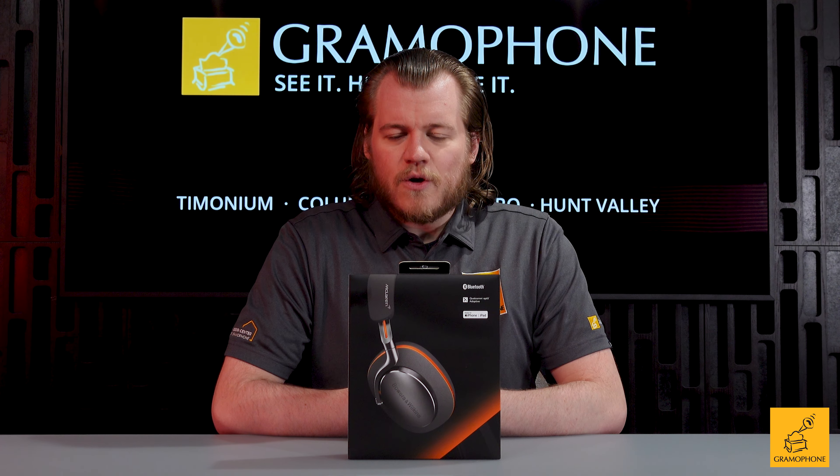Ooh, nice gray colored case. Oh — orange cables. That's cool.